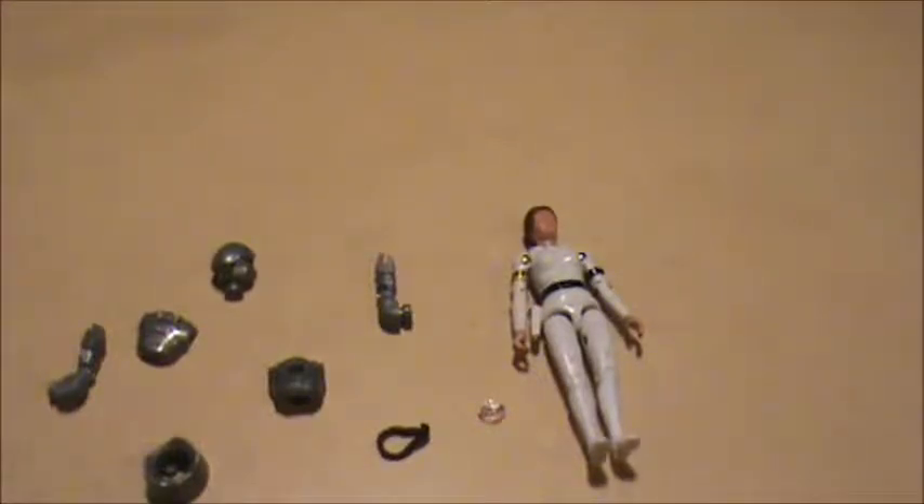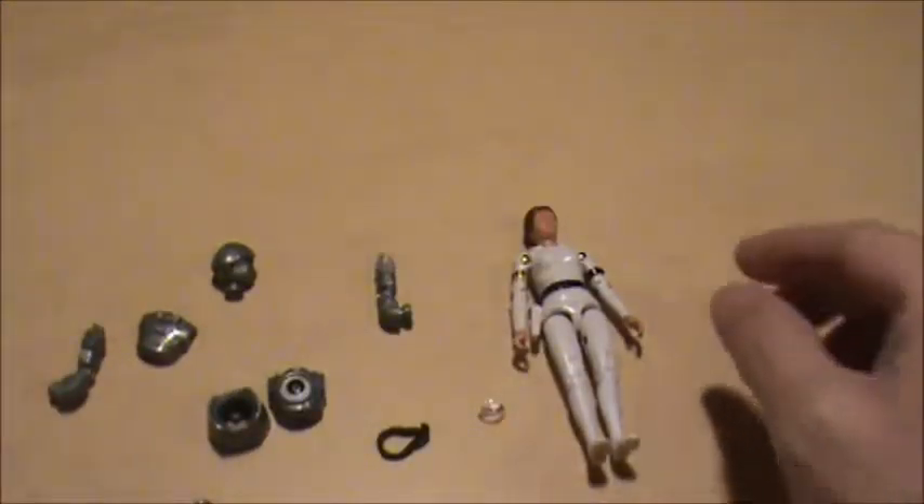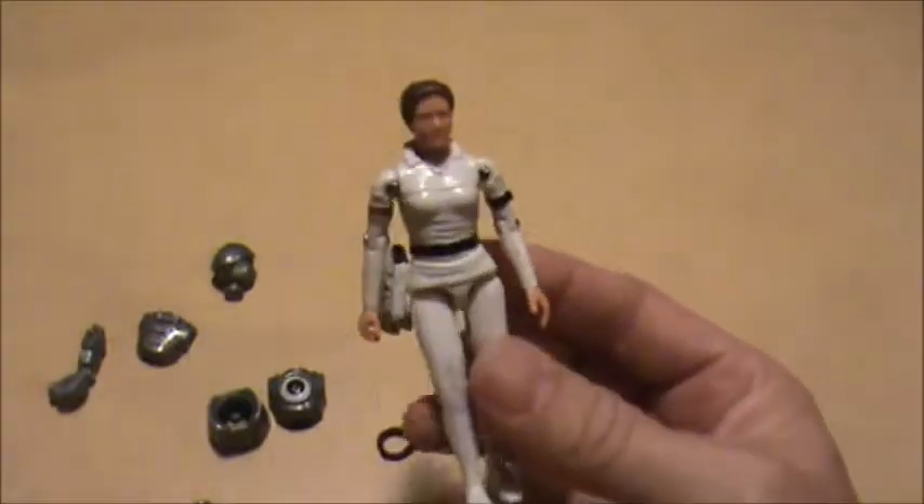Hello YouTube, this is Uncle Matt, and what I have here on the workbench today is a couple of vintage 1978 Buck Rogers action figures.